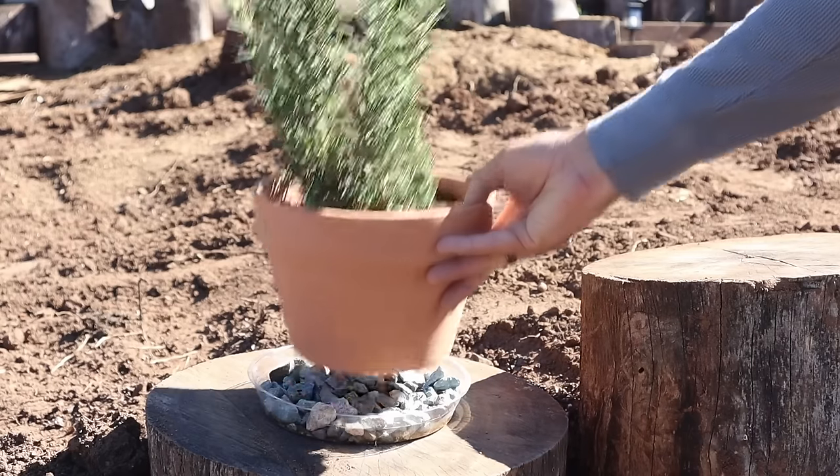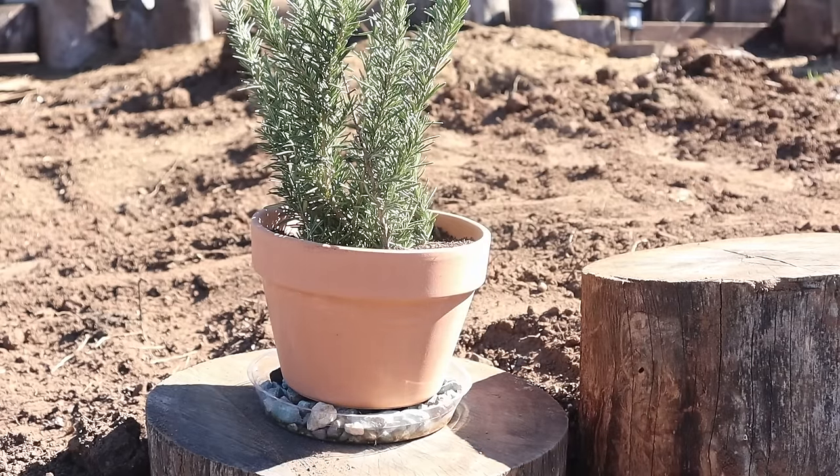Whether it's to bring the rosemary indoors in winter or not, make sure there are lots of holes for drainage in the bottom. If you're putting it inside, you need a saucer to collect the water — put some gravel in that saucer so the pot sits on top of the gravel, and the water can sink below the gravel line so the pot won't be sitting in it. The best pots to use are unglazed terracotta, which allows moisture to escape through the walls of the pot as well as through the drainage hole.